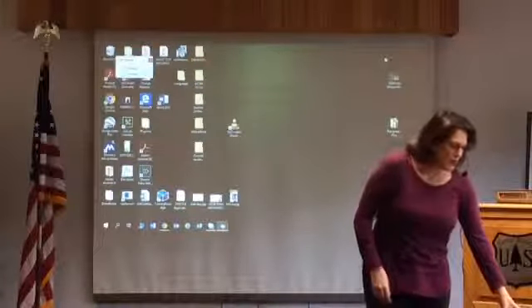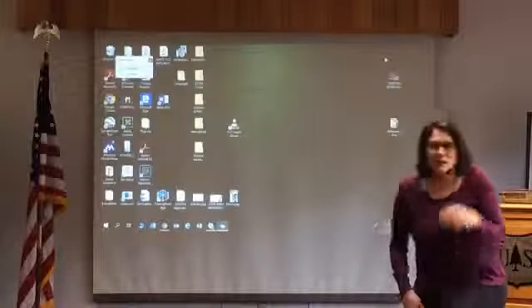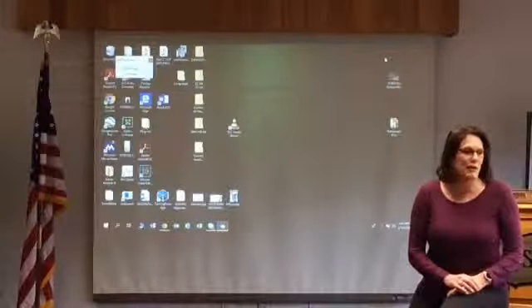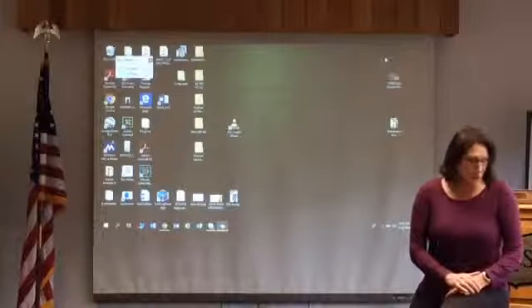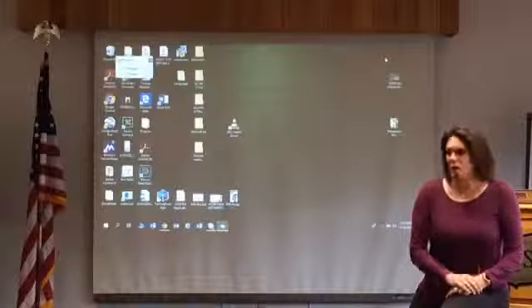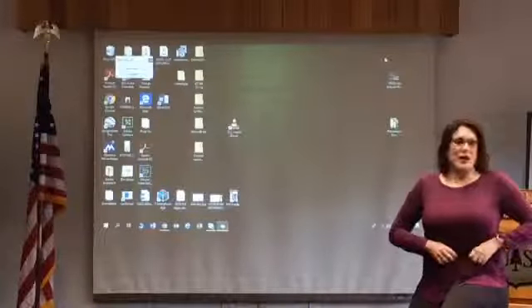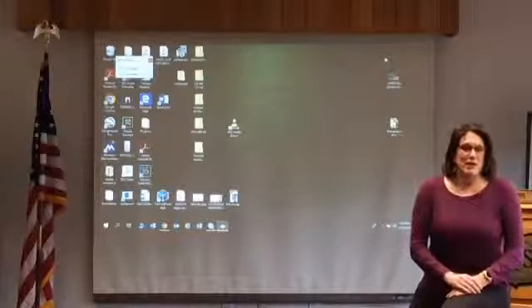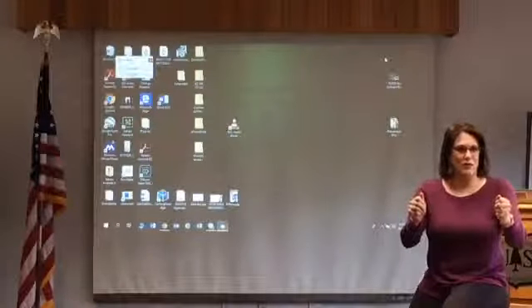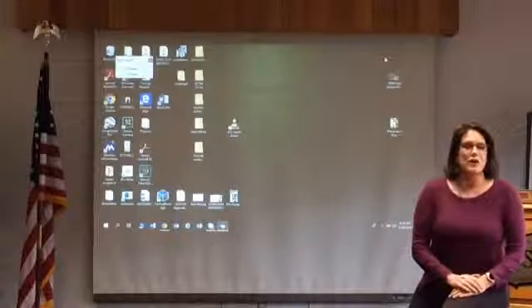We wanted to go over a couple things we haven't covered from yesterday. We talked about live streaming, but we want to give you a little more detail about the equipment we use. We're live streaming now. One thing you've got to have is a tripod — it may seem small, but after you've been holding your device for an hour you're going to want to put your arms down.